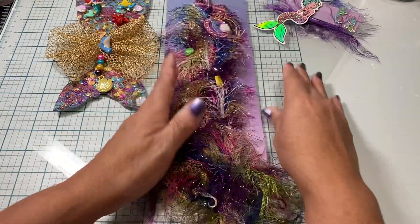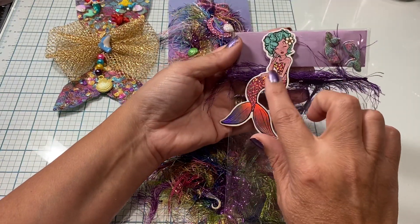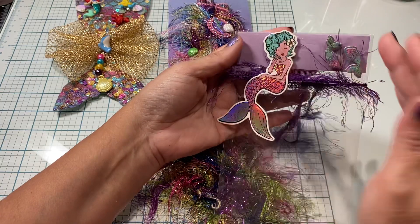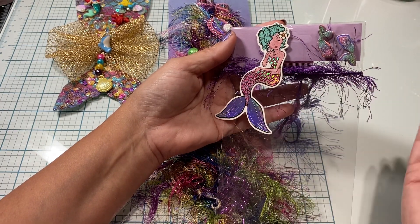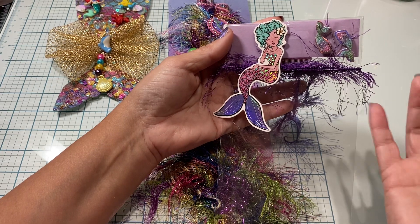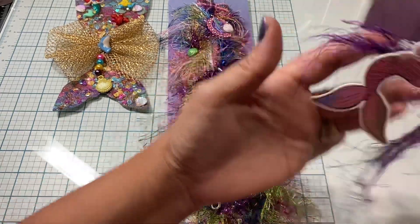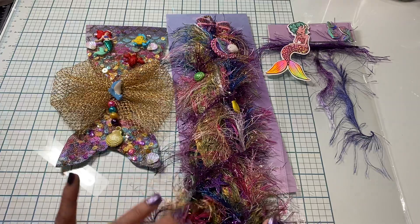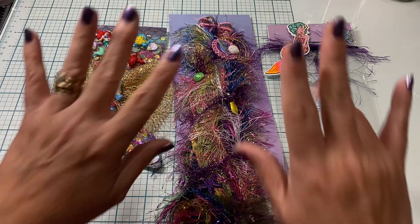I also made a little bag topper with some pieces gifted to me from Alicia — she sent me a really cute gift blessing of different mermaid elements, so I added those here as well. That is my entry! Thank you guys so much for watching, and I will see you all on the next video. Bye!